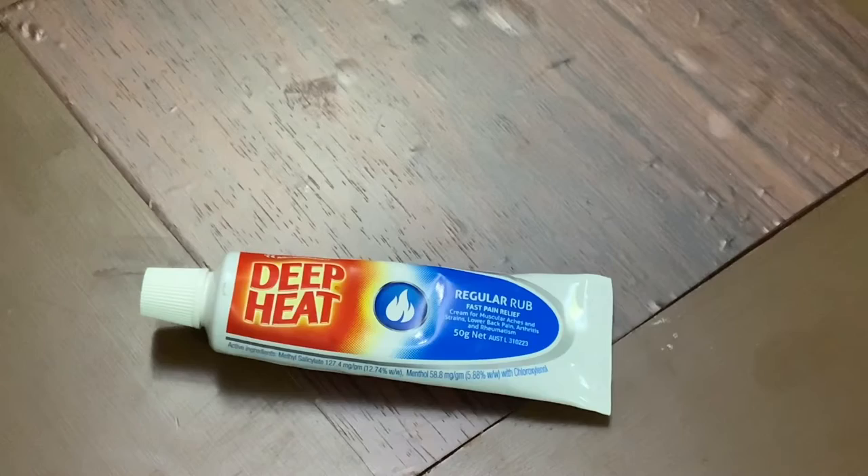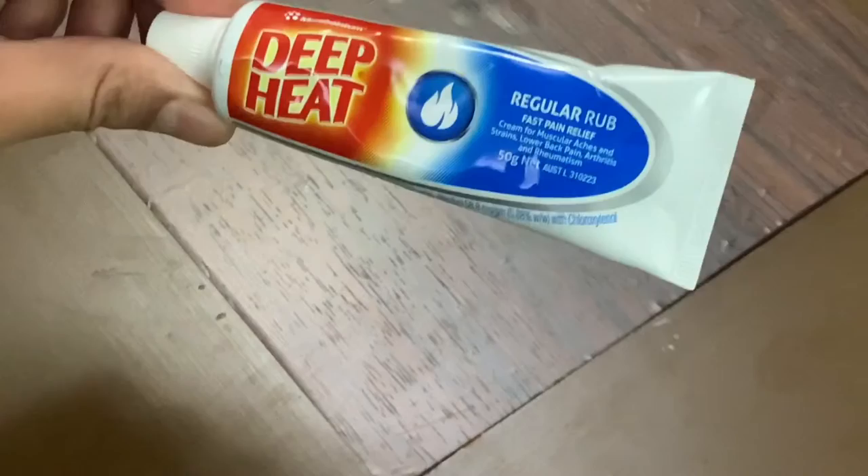Welcome to the Product Encyclopedia channel. The product we are showing you is Deep Heat Cream. This is a very good product, especially for fast and rapid pain relief.